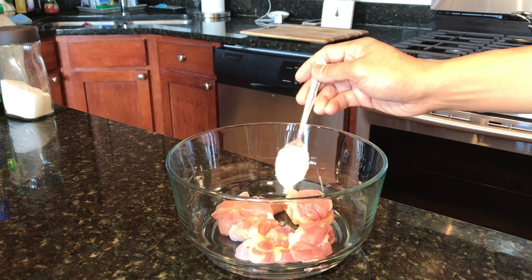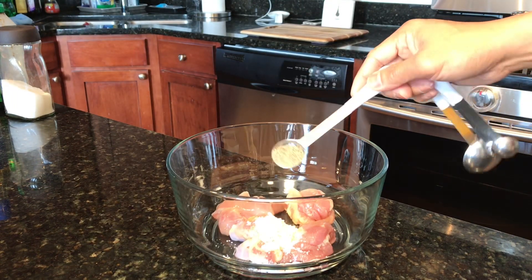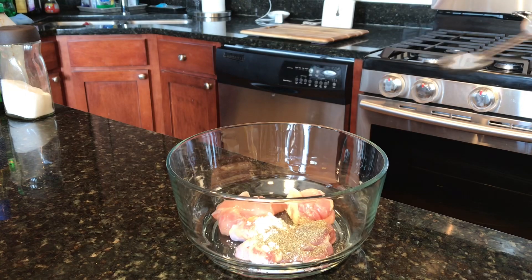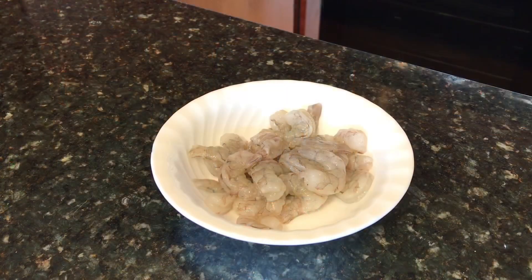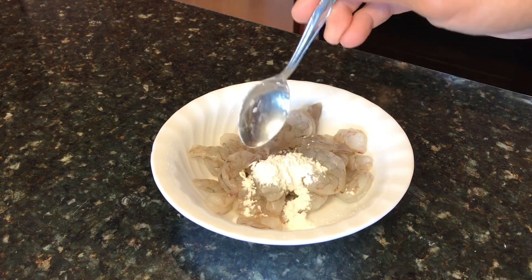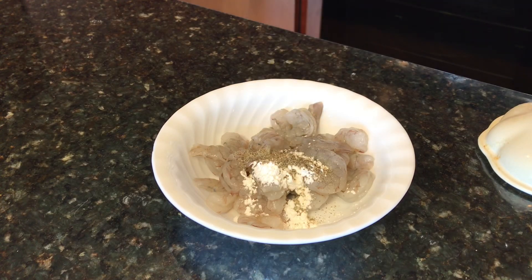I'm now adding cornstarch to the chicken and tossing it, also adding ground pepper and a pinch of salt. For half a pound of medium-sized shrimp, peeled and deveined, I'm also adding cornstarch, ground pepper, and a pinch of salt.